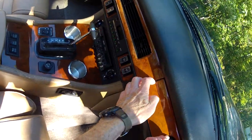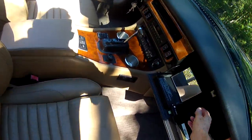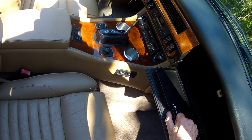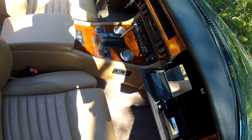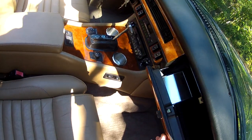Opening up the glove box, there's a neat feature: a little mirror that you can fold down or pop up. If you leave it up it'll open and close as you open the glove box, and there is storage space back behind it — kind of a neat feature.